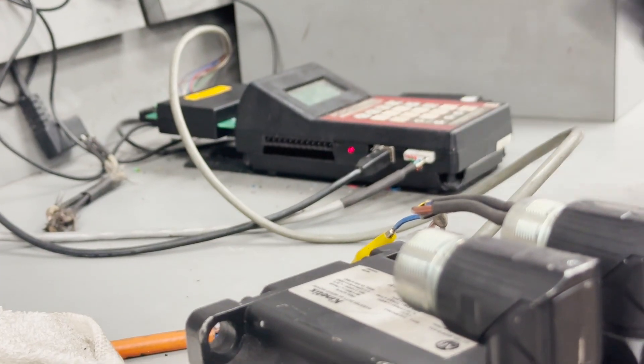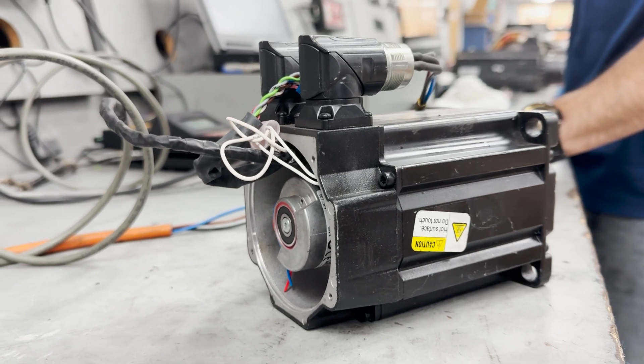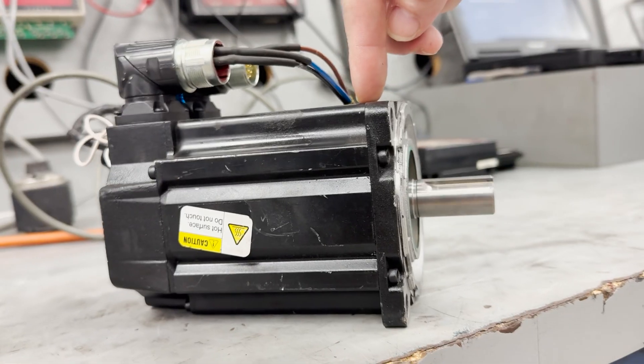To demonstrate the problem, we'll run a quick test with the bad encoder still in place. You'll notice the motor's excessive vibration and hear a distinct growling and chattering noise.